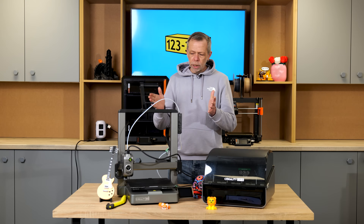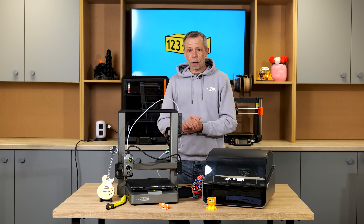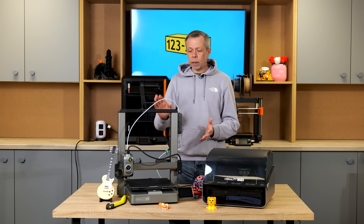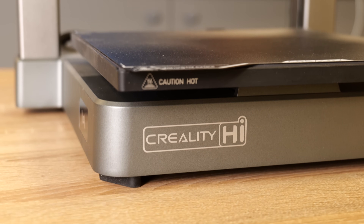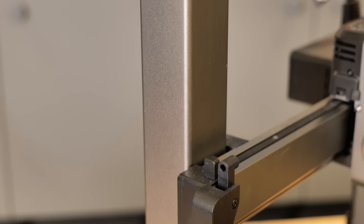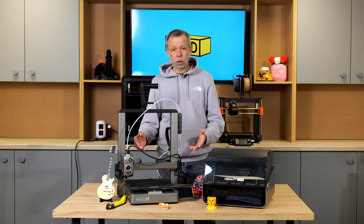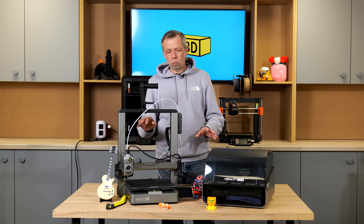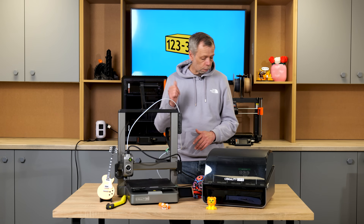Regarding the design quality of this machine — overall, when we first unboxed the machine we were quite impressed at the quality: how it was constructed, how it looked, the components that were used in it. We still stand by it. It's a step up for Creality in our opinion. You've got a cast metal base, cast aluminium metal sidebars, and it runs on linear rail bearings. They've seriously changed the overall aesthetics of the machine, made it look more polished and refined without sacrificing quality in any way. So that's a plus.